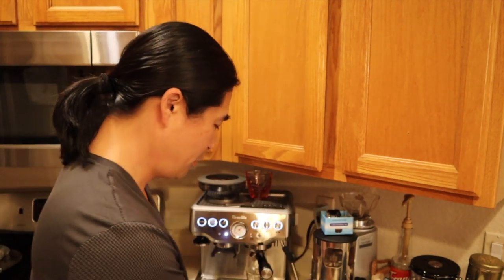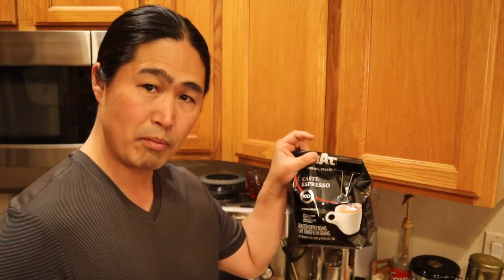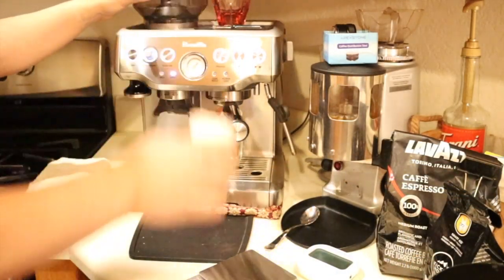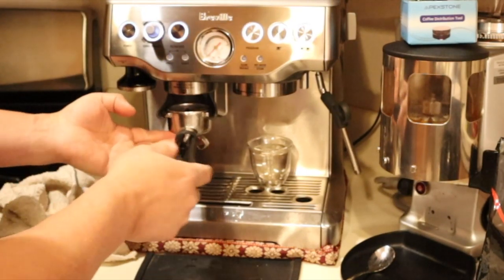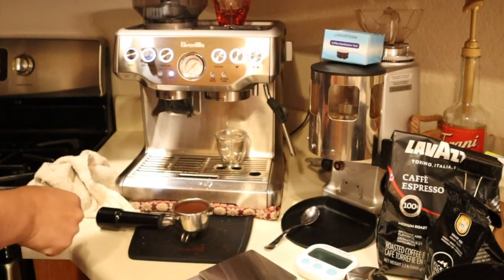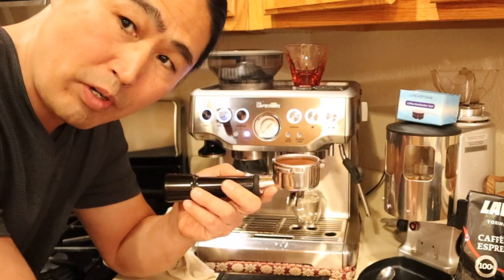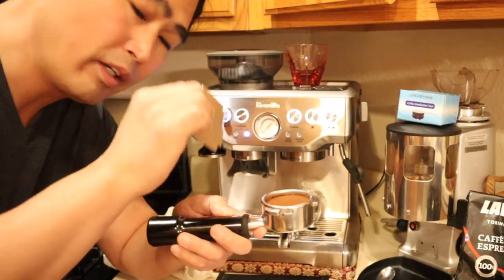I have my timer and scale. My goal is to extract about two ounces of espresso and see how they taste. I'll be using La Baccia Cafe Espresso coffee and about 18 grams. I prepared my portafilter — just making sure I'm consistent with both shots. I'm going to use my razor to make sure I'm at the right depth.